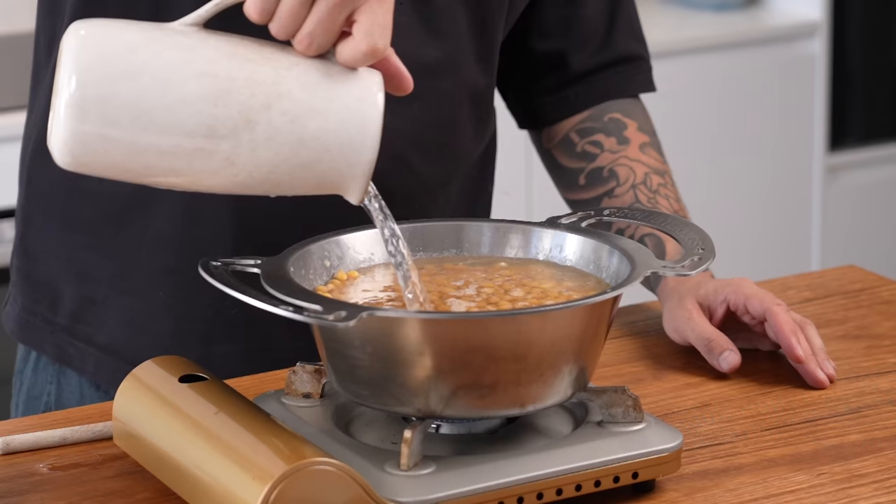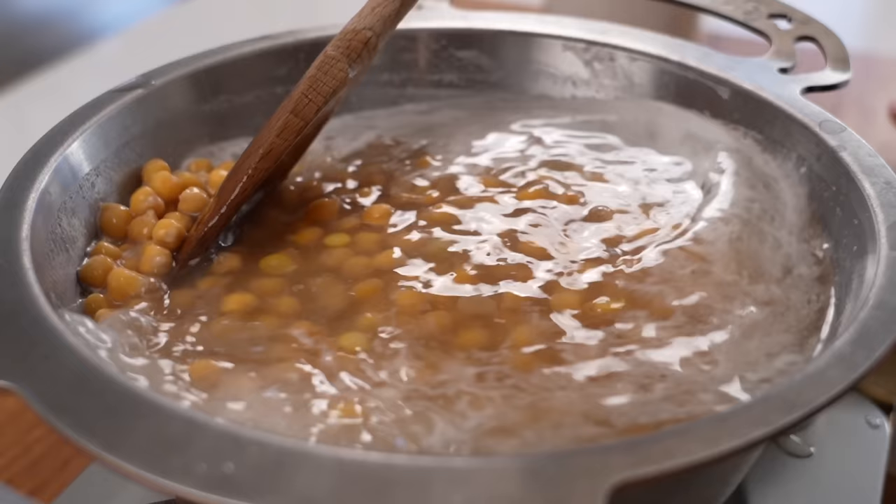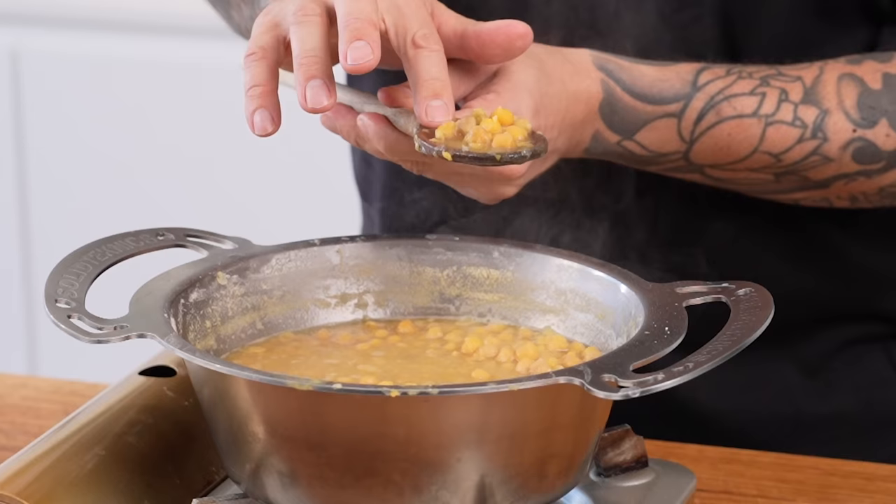A couple of minutes later and the skins are starting to come off. We're just going to cover those in water, season them with some salt, make sure that salt is well incorporated, and we're going to simmer these really low for about 45 minutes to an hour until they're so soft you can squish them between your fingers.